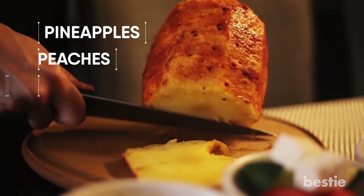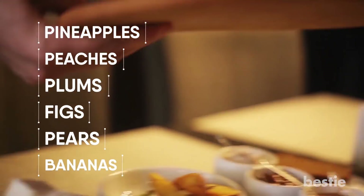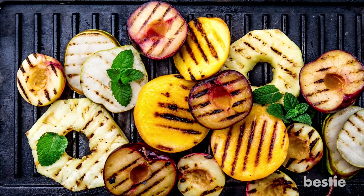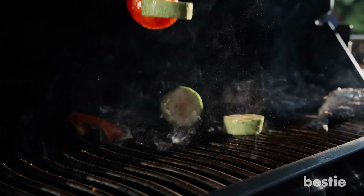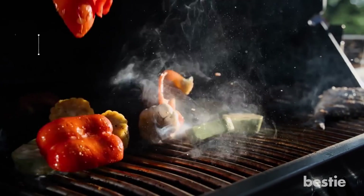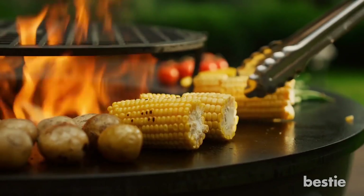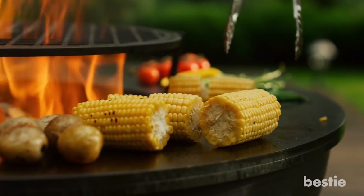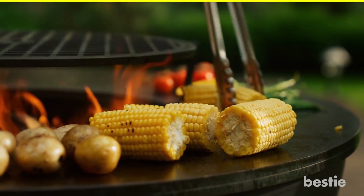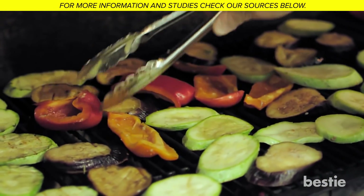Fruits like pineapples, peaches, plums, figs, pears, and bananas are good options. They can serve as a much healthier and low-calorie alternative to sugary desserts. You can use a variety of veggies like mushrooms, zucchini, asparagus, avocado, and corn. Vegetables, being more solid than meat, are a perfect ingredient for grilling. Just make sure you're not overcooking them.